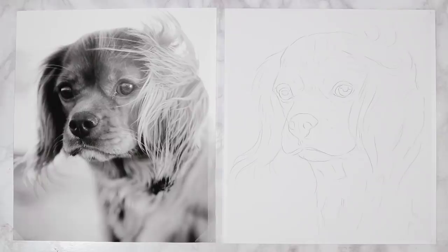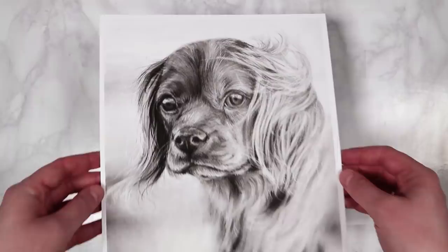Hello everybody, welcome back to lesson 3 of this workshop where we're going to be practicing drawing animals. For this lesson I'm going to be drawing a dog using charcoal pencils and I'm going to be giving you lots of tips for how to render things like the fur.